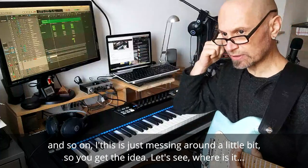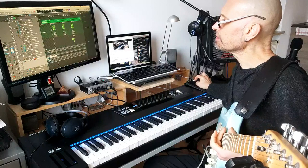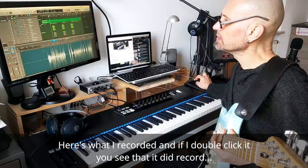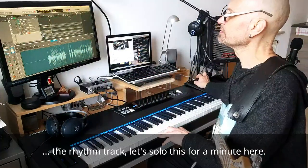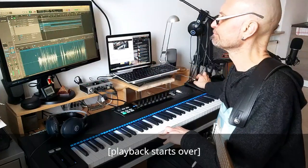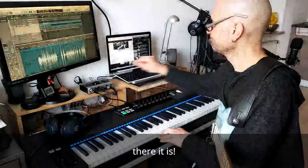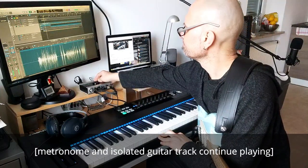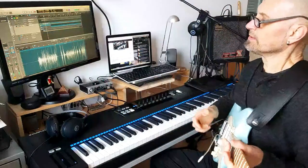This is just messing around a little bit so you get the idea. Here's what I recorded, and if I double-click it, you can see that it did record the rhythm track. Let's solo this for a minute — there it is.